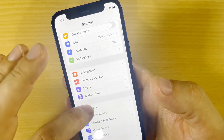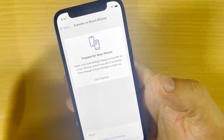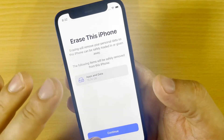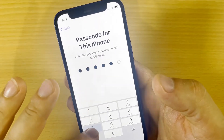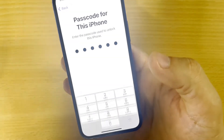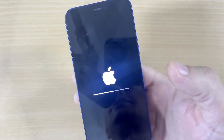Go to General, then Transfer or Reset iPhone, and tap Erase All Content and Settings. Click Continue, then enter your passcode. The iPhone is now being erased.